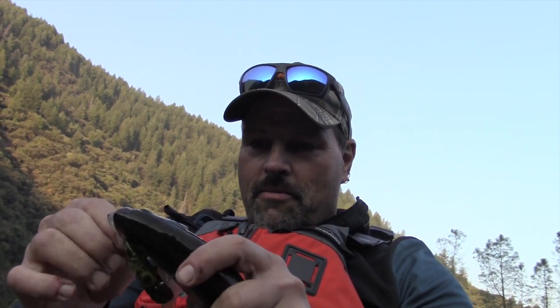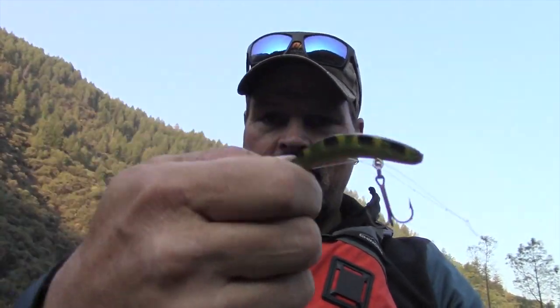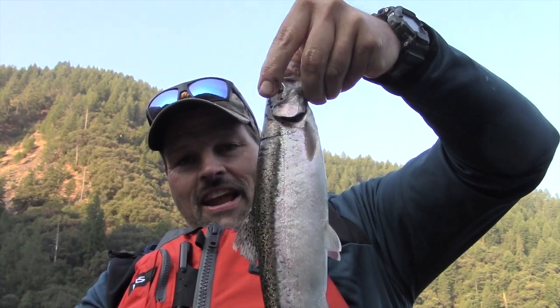Got it pretty well lassoed on the frog pattern flatfish — got himself all wrapped up. There's a closer look at that flatfish. He just whacked that thing. I was going about 1.2 miles an hour when he hit. What a beautiful little fish. We'll get him back in the water — just dandy little guys. And there he goes. So that was 85 feet back, going about 1.2 miles an hour.